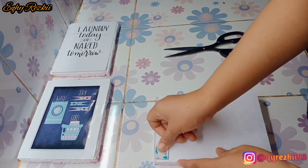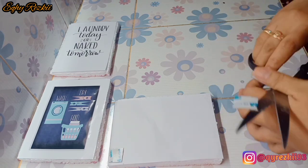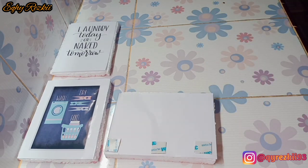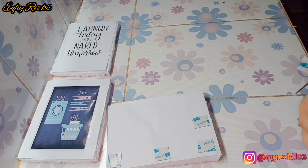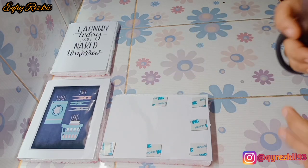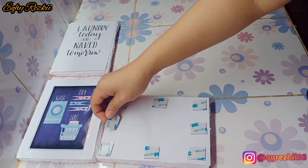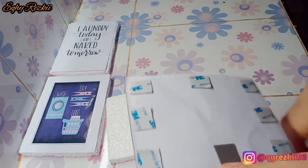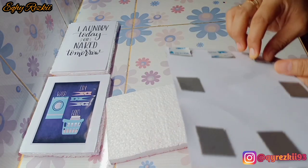Kalau mau cetak pakai kertas biasa seperti A4 atau HVS bisa, tapi untuk ketahanan gambarnya aku gak jamin. Biasanya kalau pakai kertas biasa warnanya cepet pudar, jadi aku saranin pakai kertas foto. Nah, gambarnya aku download di aplikasi Pinterest, langsung aku download gambar-gambar yang ada di situ. Kebetulan hari ini aku mau bikin wall dekor untuk mini laundry, jadi temanya tentang laundry room.